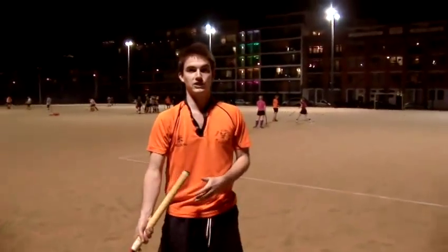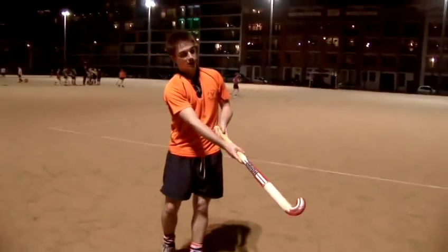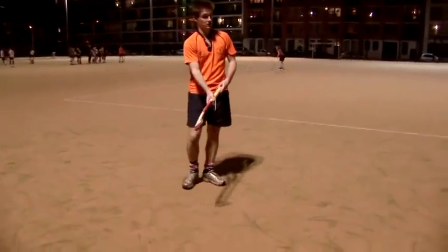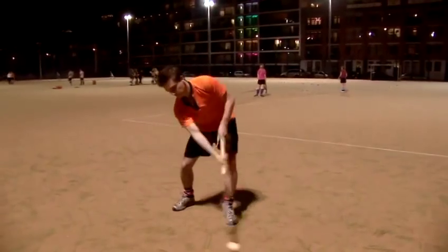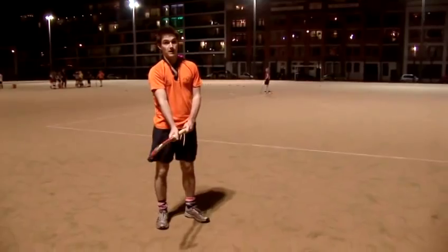A second important technique is having very soft hands when you take the ball and using the momentum of the ball to pull it into your path, so that you're stopping the ball in a fluid motion. If Kevin passes it again, you'll see we pull the ball back and we stop it, taking the ball back in our stick. By doing that, we're then able to free our feet up to make our second move.